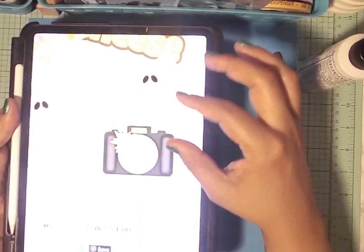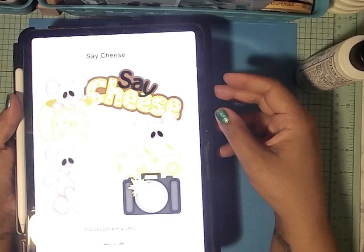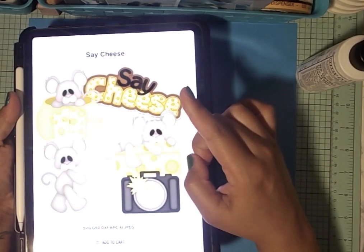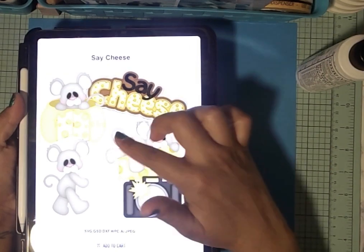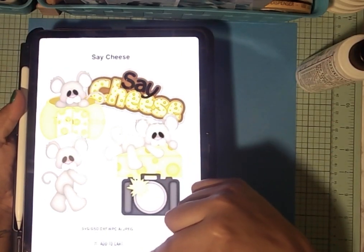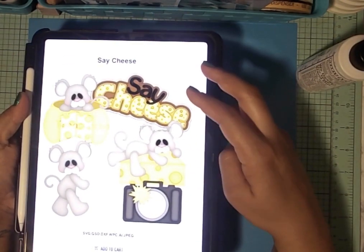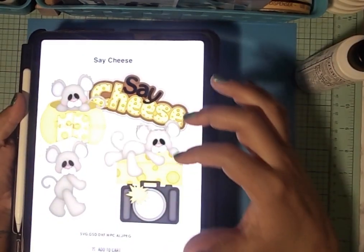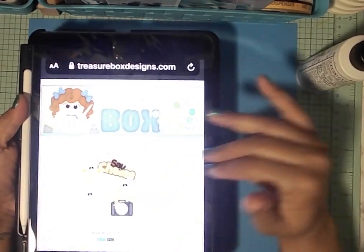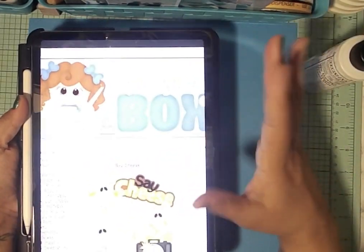That cut file works on a Cricut, Silhouette, or other cutting machines because it comes with SVG, GSD, DXF, WPC, AI, and JPEG formats — no PNGs since these are cut files, not clip art. You get five images and a photo frame. Originally $7.99, she's selling them for four dollars. I've also gotten groups of cut files in a bundle for a dollar. So again, this is TreasureBoxDesigns.com — they have beautiful cut files: animals, furniture, scenery, children, school themes, all that.